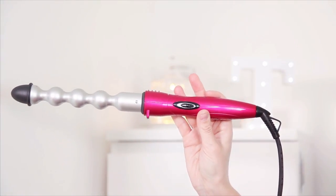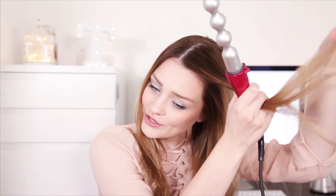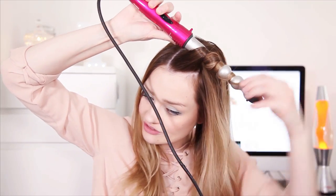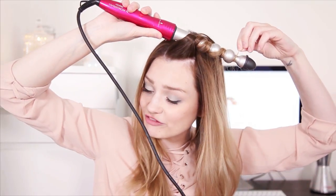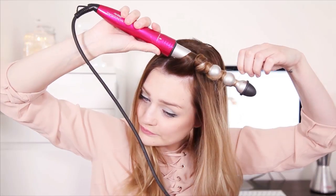So grabbing my Wonderball Waver, which is the tong I'm going to use. As you can see, it's got these circling lumpy bits in the middle which gives a really nice wave to your hair. All you need to do is just grab a section of hair like so and then curl it around the tong. You don't have to be precise with where the hair goes, and just remember to curl away from your face. Leave it on there for about 10 seconds or until you feel like your hair has done, and it just gives a really nice curly wave.